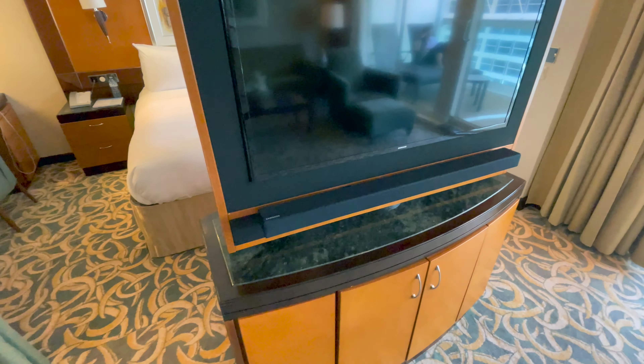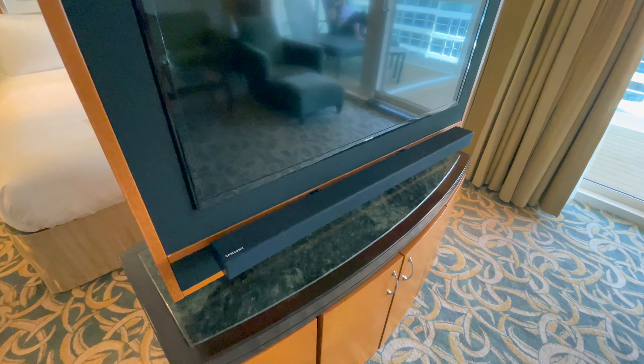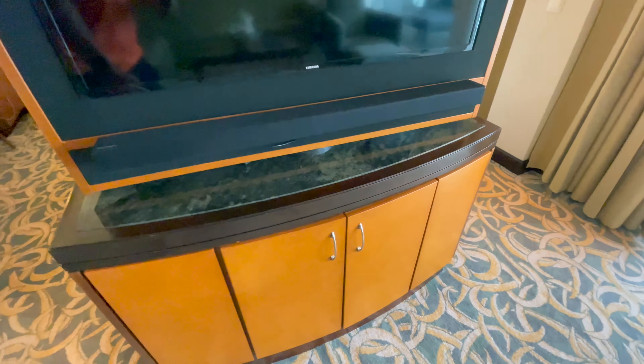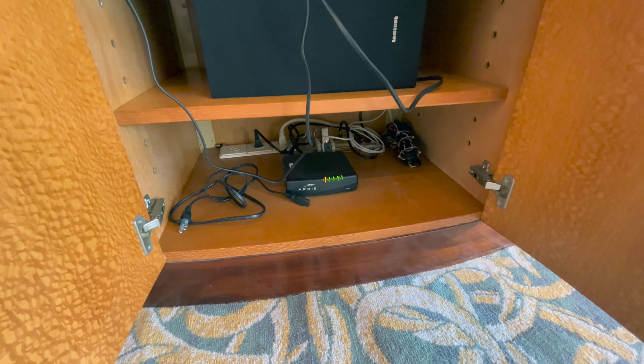One thing we really enjoyed, though, is this sound bar. They give you the remote, the sound bar, and it has Bluetooth pairing. We've paired it with our phones and played music through this sound bar, and it actually sounds quite nice. Down here, this is the subwoofer for the sound bar. You actually get some pretty decent sound. If you're an audiophile, it's not going to be audiophile grade, but for a cruise ship room, definitely better than a small Bluetooth speaker, which is what we typically use. A nice rotating television to watch in any part of the room that you happen to be in.